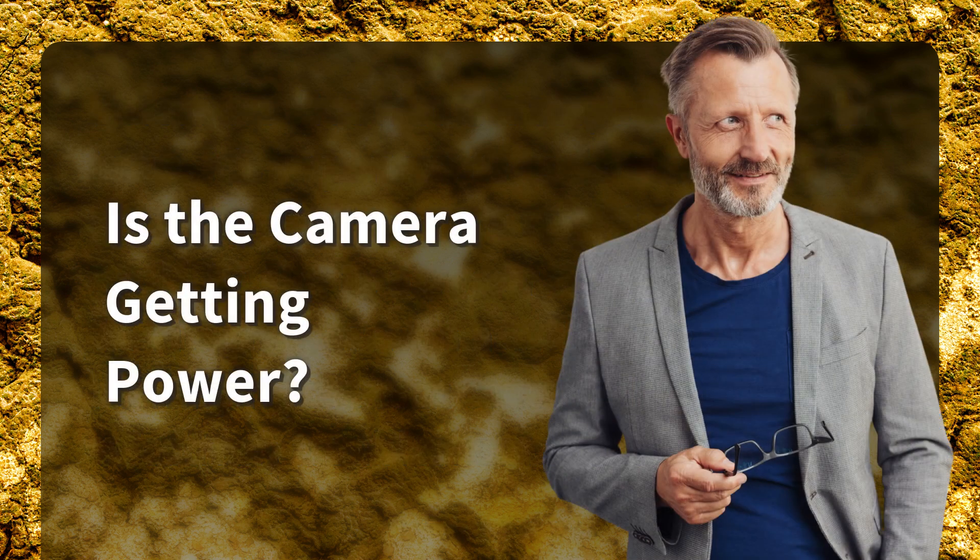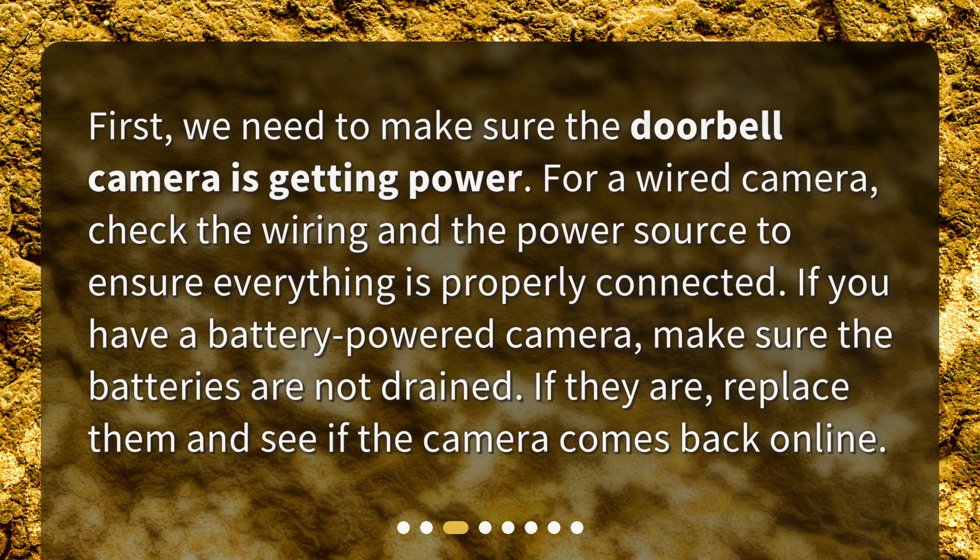Is the camera getting power? First, we need to make sure the doorbell camera is getting power. For a wired camera, check the wiring and the power source to ensure everything is properly connected. If you have a battery-powered camera, make sure the batteries are not drained. If they are, replace them and see if the camera comes back online.